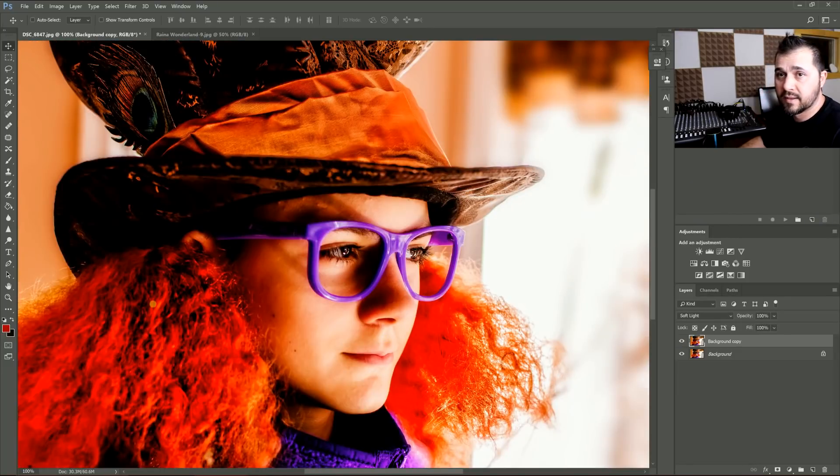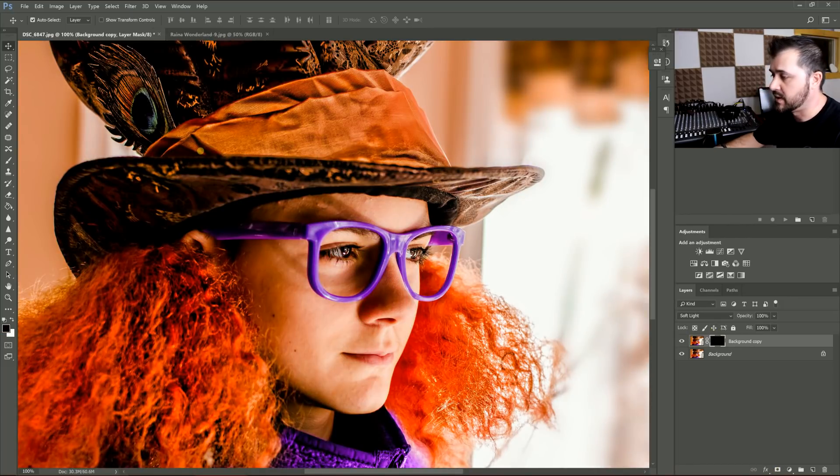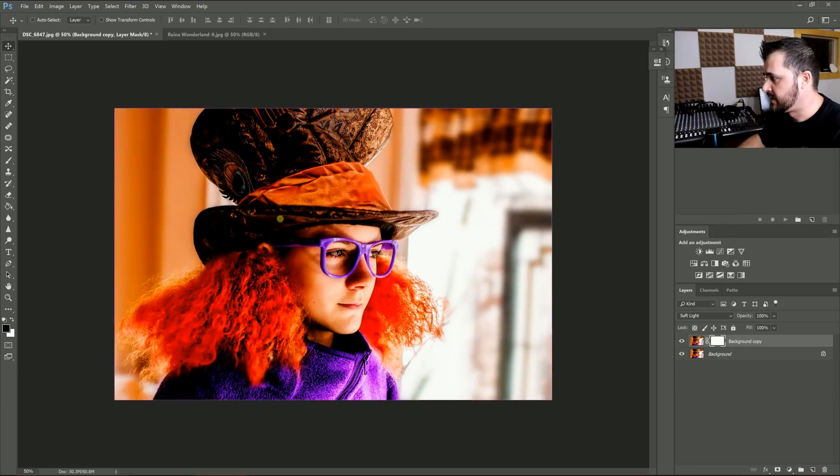It may smooth things out a little bit more than you want. You can always put a layer mask on that, invert it, and just paint in what you want — or paint out what you don't want.